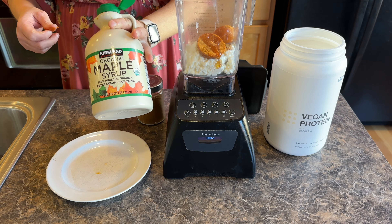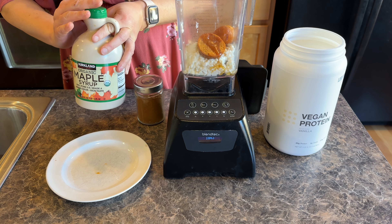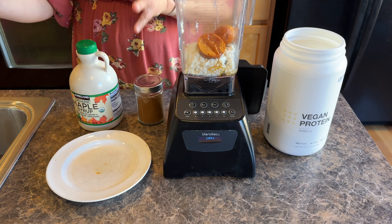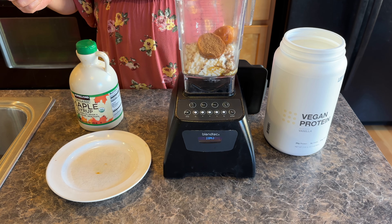Then you can add in any sweetener that you want. I'm using maple syrup, but remember, if you want to keep this low carb friendly, you need to use an approved sweetener like allulose, liquid allulose, or keto maple syrup.